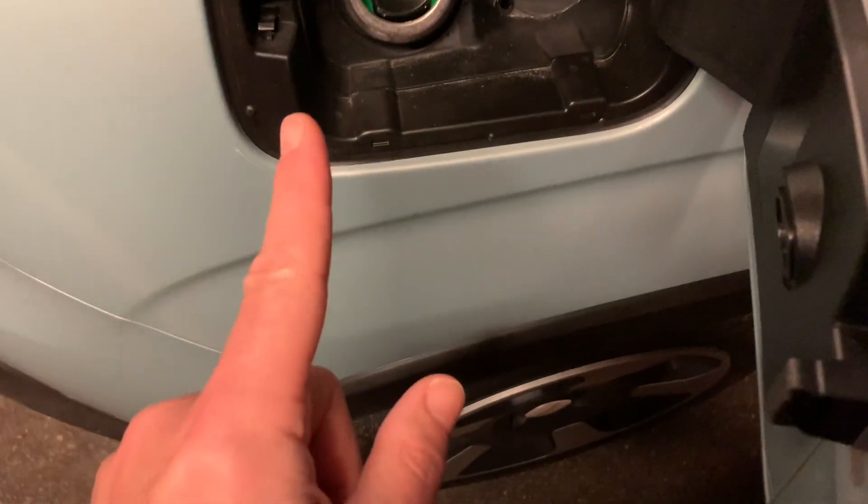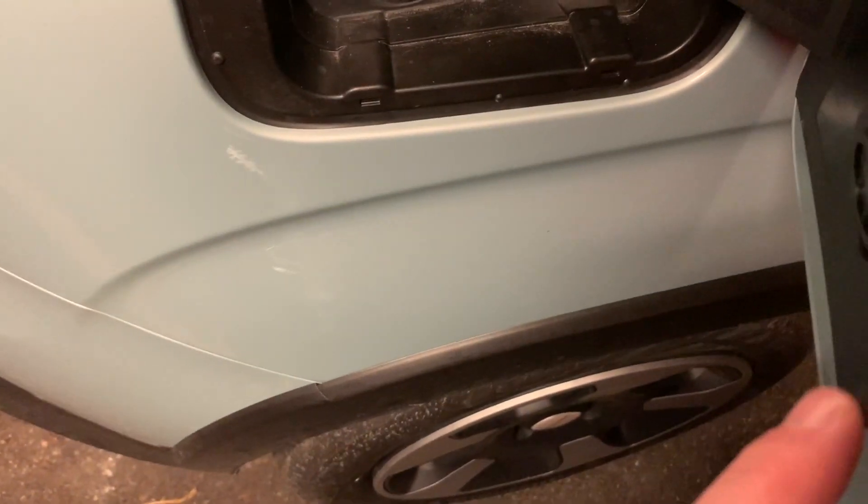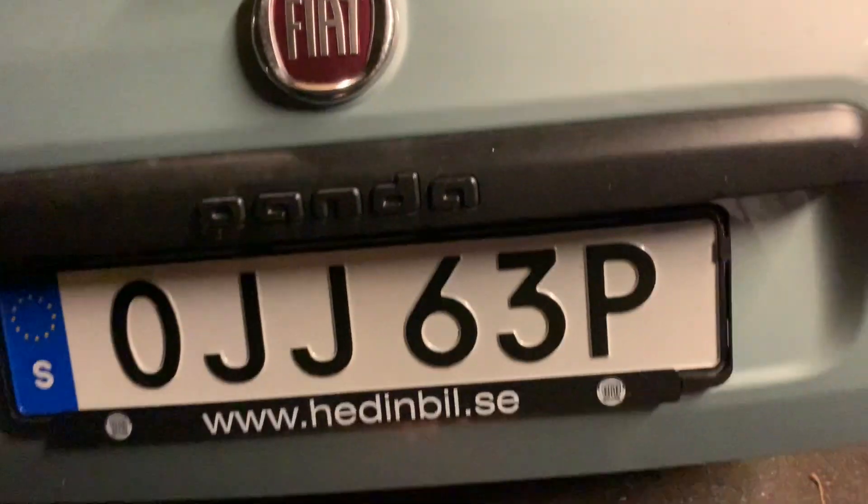And another quirk — the third quirk: no filler cap. No filler cap. There. Nothing. Okay, it's a quirk: no filler cap.